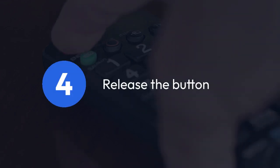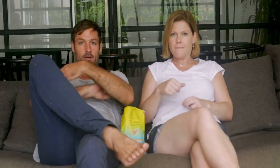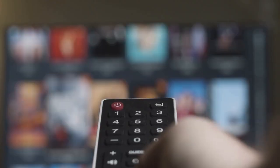Step 4: Release the button. After 10 seconds, release the reset button. The DVR will power off and then restart. It may take a few minutes for the DVR to reboot fully.